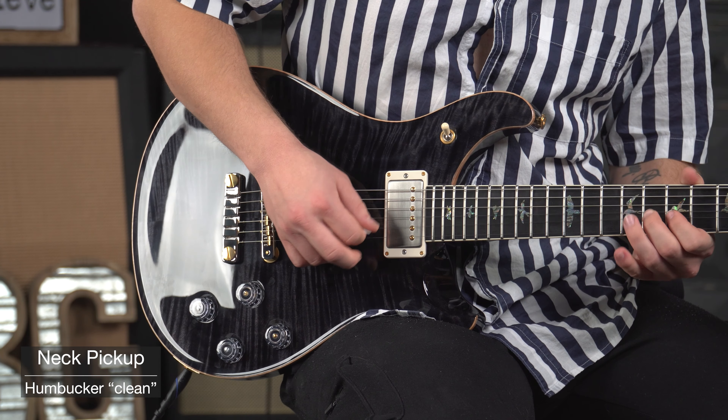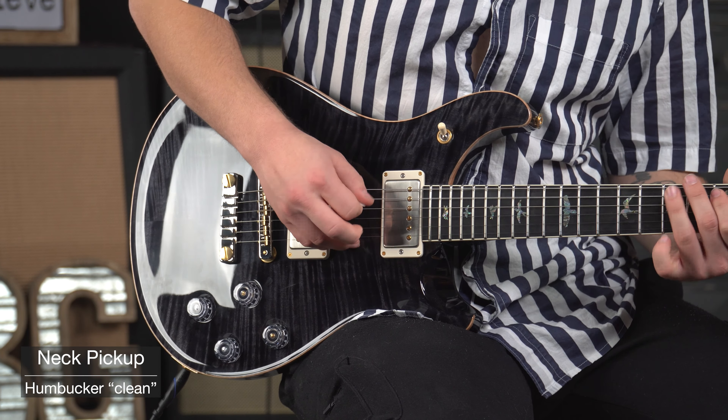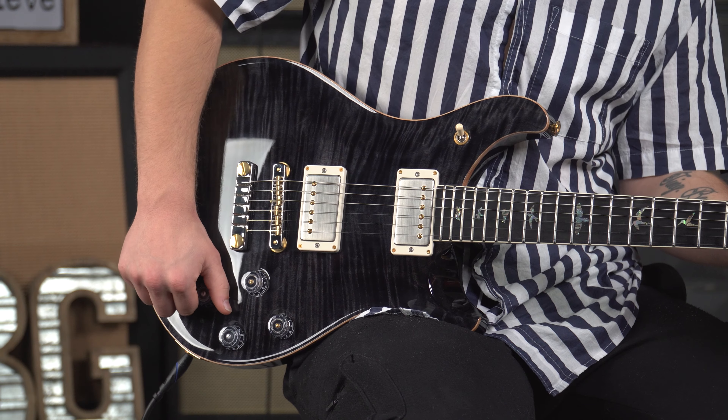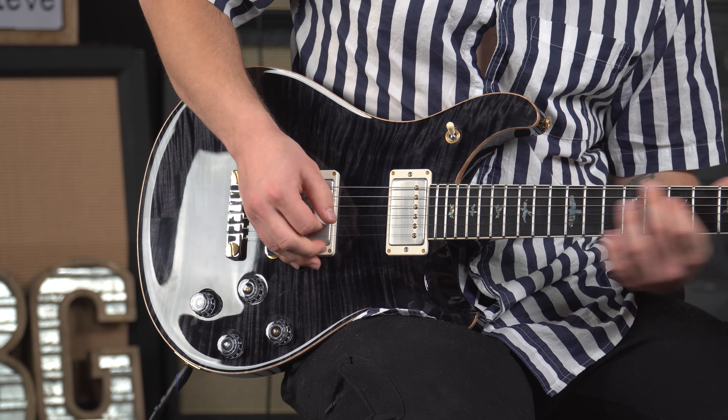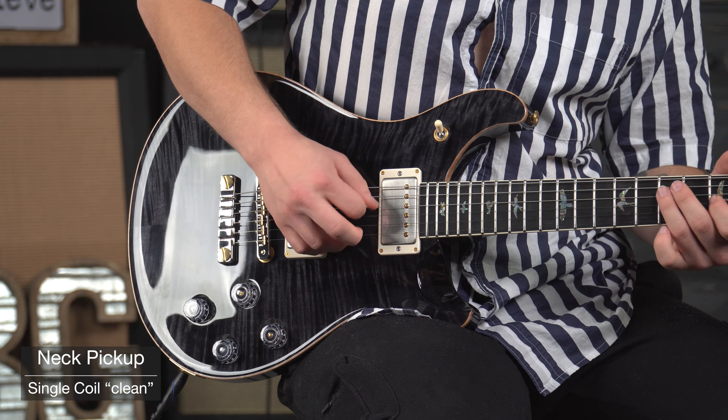This McCarty 594 is in a gray black finish and it's a 10 top artist pack model. What's really convenient and what sets it apart is that you've got two little switches where you pull out the tone knobs and they split your coil. If you're playing on your rhythm pickup and you pull this out, it gives it a nice single coil sound. Today we're playing through a Bogner Shiva with no pre or post effects so you can really hear the tones of the guitar.